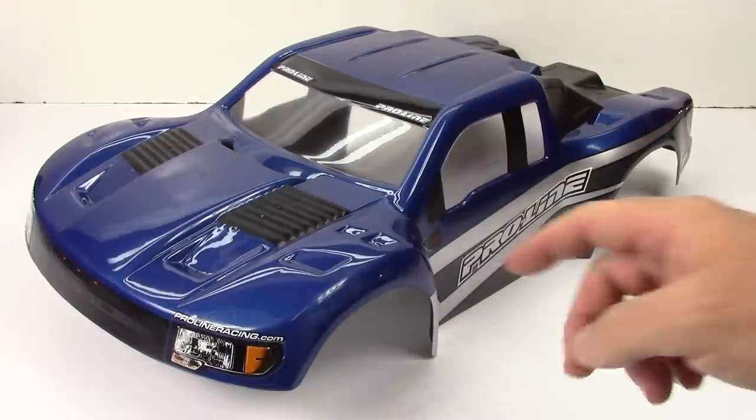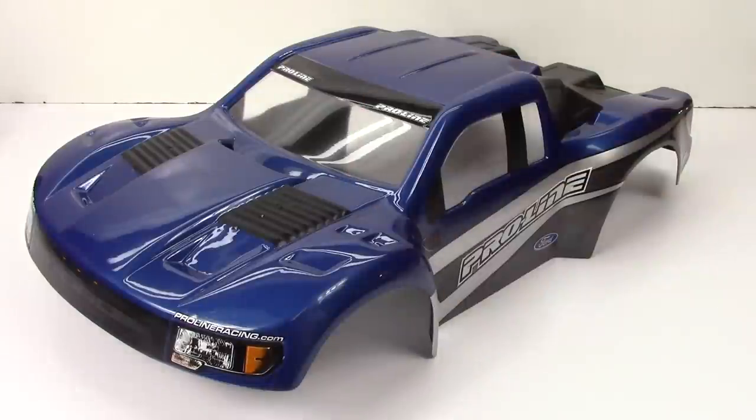All you have to do is cut in your body holes, which they're pretty much pre-marked, and mount on some accessories that actually come in the bag as well. We'll go over that a little bit later. All in all, you get something that's actually very top quality and ready to use on your race-ready rig.